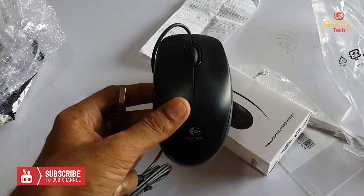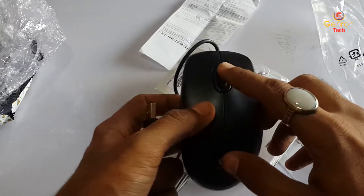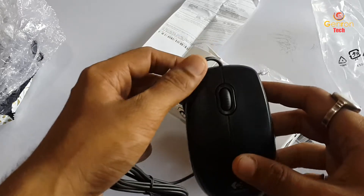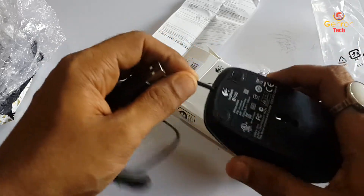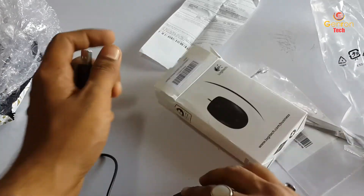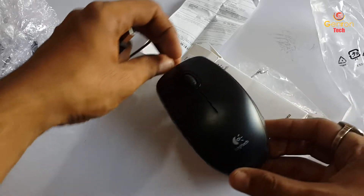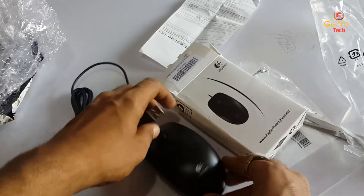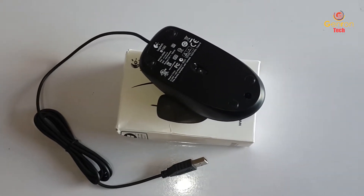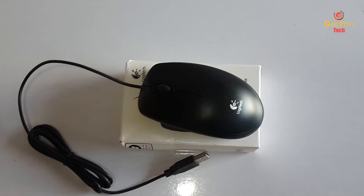The wire is also not proper quality. The overall quality of this mouse is not that great compared to other mice. I've reviewed the Circle mouse also, and the quality of that mouse is far better than this Logitech mouse — check that review via the link in the eye tab. This mouse comes with a three-year warranty. Thank you for watching, do subscribe to our channel and like the video. Have a nice day!